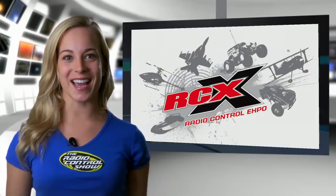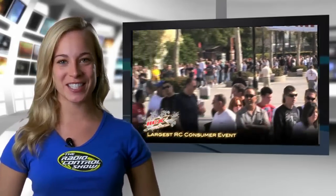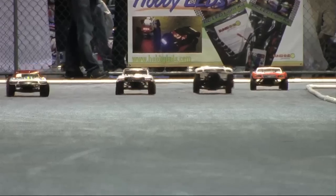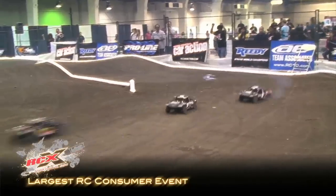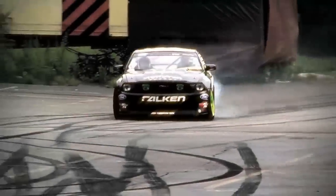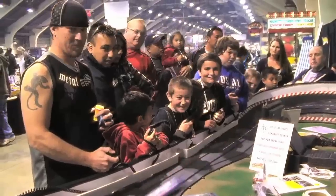Don't miss RCX, the world's largest radio control expo, coming to the Long Beach Convention Center June 1st and 2nd. This year's show is going to be a blockbuster — you'll see live demos of the latest RC cars, planes, boats, helis, robots, and more. Bring the whole family and remember kids under 12 are free. Tickets are on sale now at RCX.com or at your local Hobby People retailer.